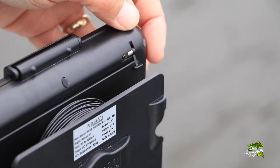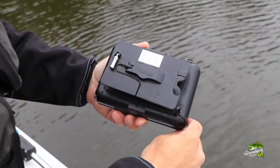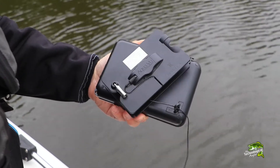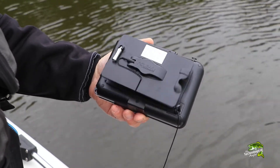To deploy the optics, flip open the lock and simply peel off enough cable to get the camera down to the desired depth. The reel smoothly rotates around the camera housing and keeps extra cable where it belongs, out of the way.